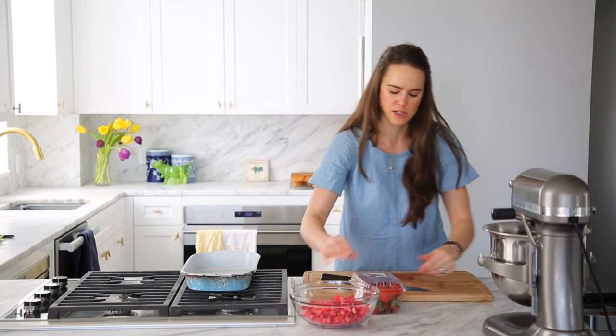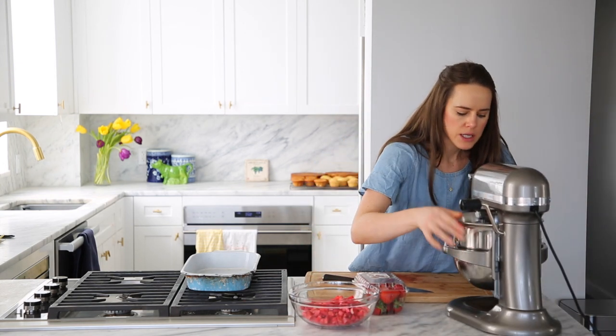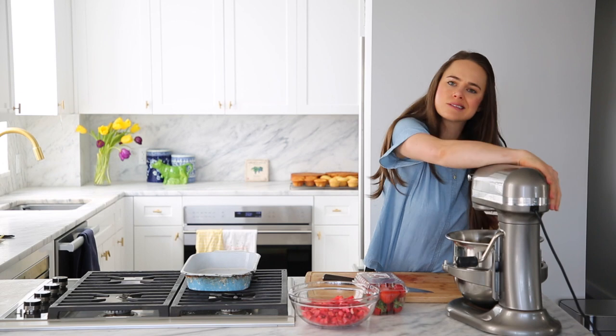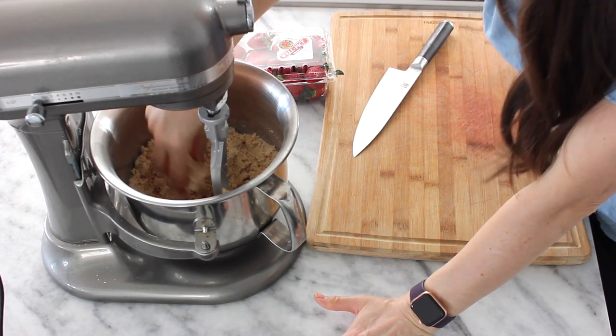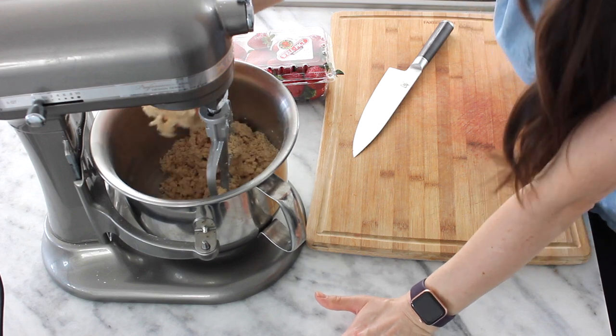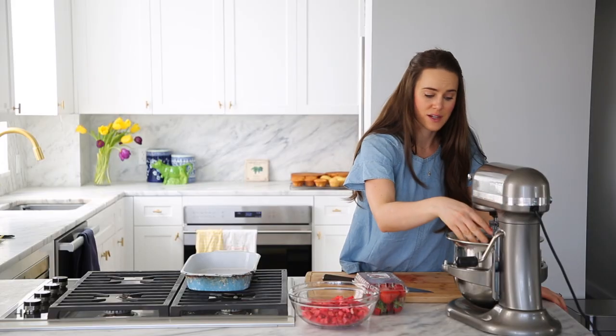I'm going to check on what's going on in my stand mixer before I start with my strawberries. Things are getting good in here. I'll reach my hand in — oh yeah, a nice little paw of crumble. That's the good stuff. She's done, and she'll wait for us — that's the beauty of this.